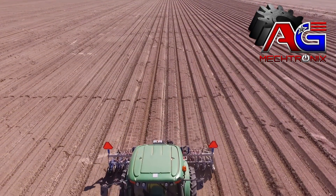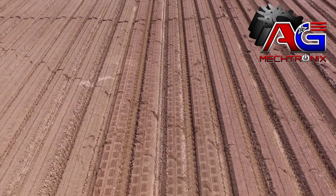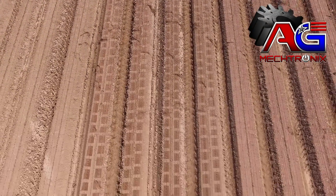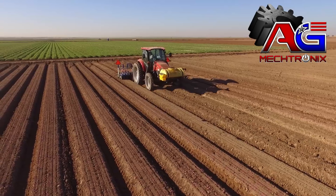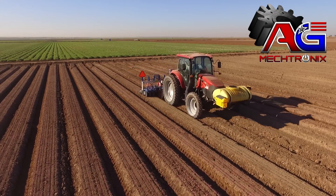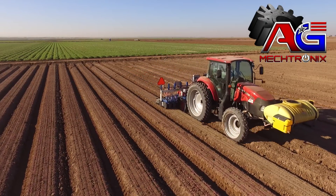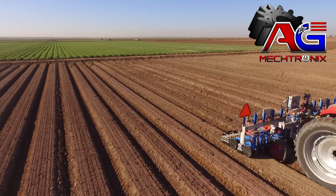Having ownership of the machine allows us to prep the fields the way that it needs to be prepped for the machines. It allows us to get in the field when we need to, to allow the machines to function at peak performance. Waiting on somebody's beck and call, hiring it out third party, you don't have complete control over those aspects.